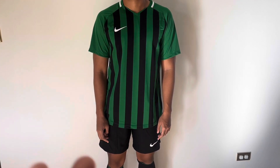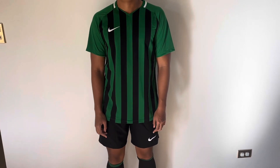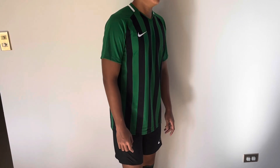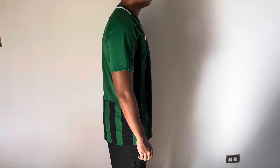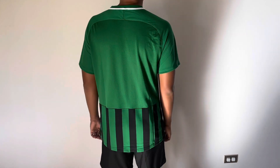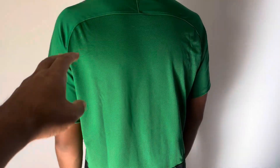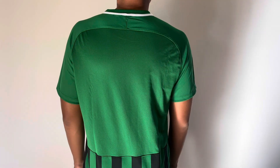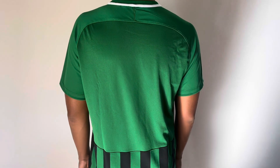Here we are wearing the Nike Dry Fit Striped Division 3 shirt in pine green. Let's have him turn slowly so you can see what it looks like on the side in a large. You can choose whether the large is right for you. If you have a growing teen, then yeah, maybe a large is good. As you can see on the shoulders, it's already fitted there, and if he grows another inch or two in the chest that'll work out.